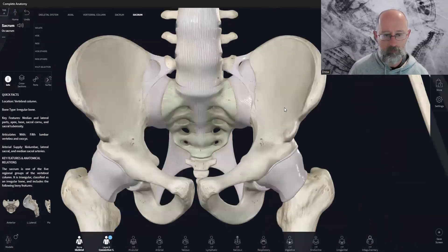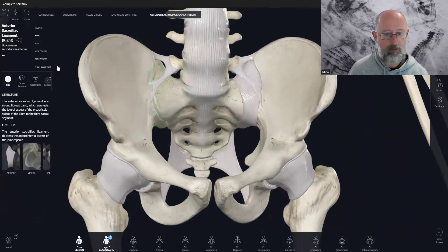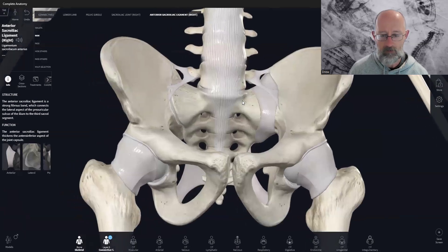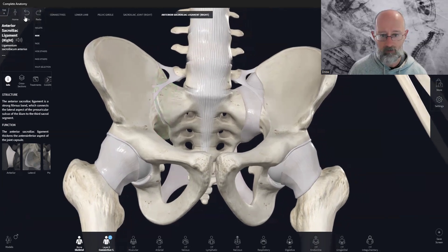So it's really quite a big joint. If we view it from the front, you can see this is quite a big, strong joint. You have to really do a lot of work to injure this joint, and typically it's two mechanisms that injure the sacroiliac joint.